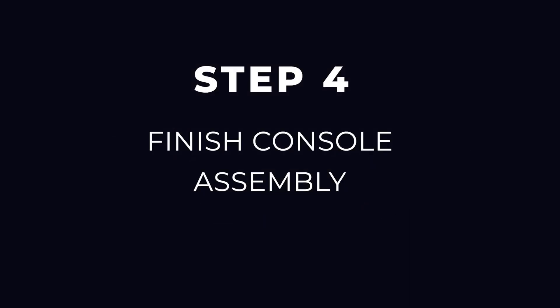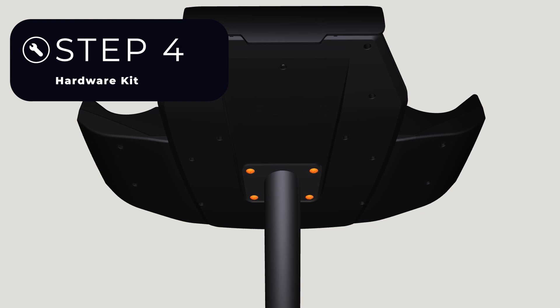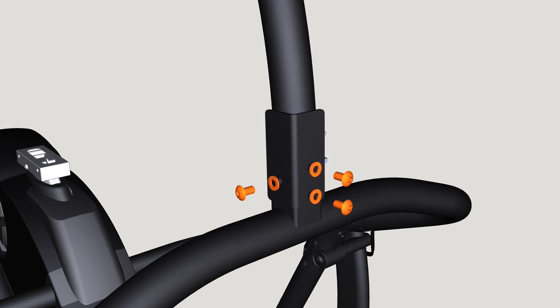Step 4: Finish console assembly. Use the Step 4 hardware kit to attach the console post to the console support bar — hand tighten three bolts and three washers, then proceed to fully tighten all the bolts with a 6 mm Allen wrench.